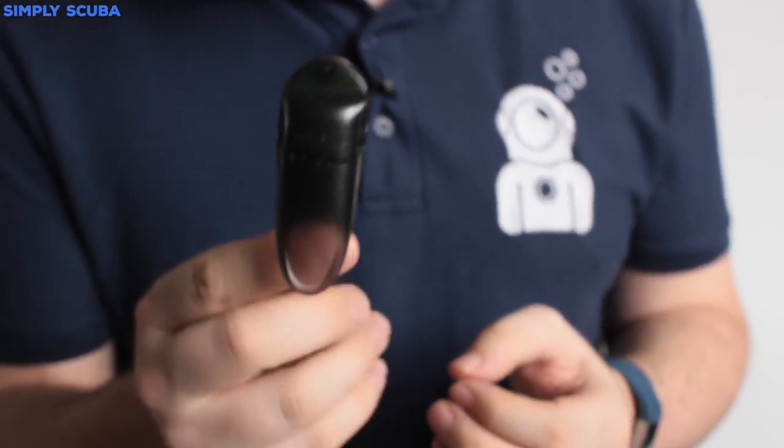It's a very handy small compact little device — it just means that you don't need that sort of long USB cable. You can do it all wirelessly with this little gizmo. Thanks for watching and safe diving.